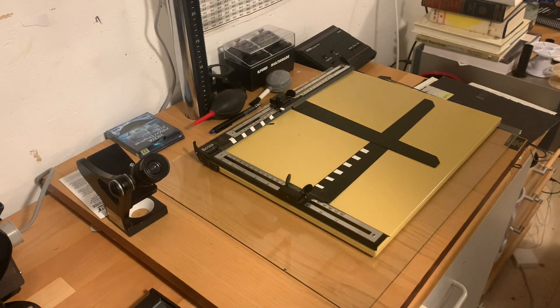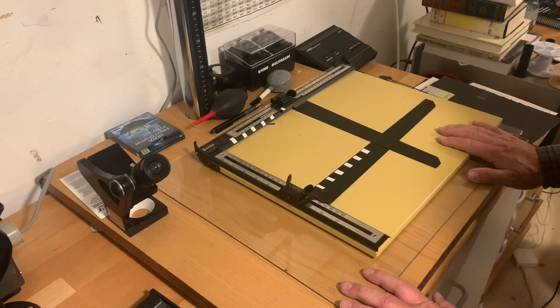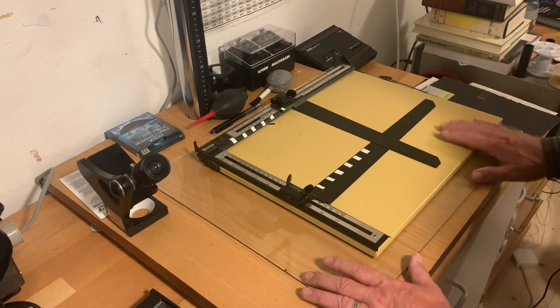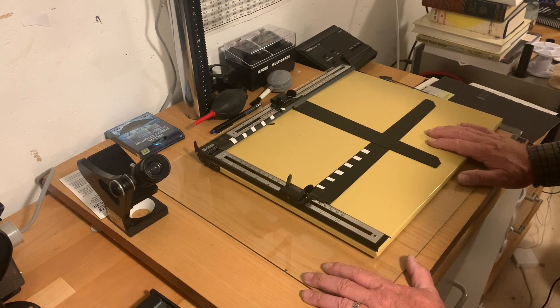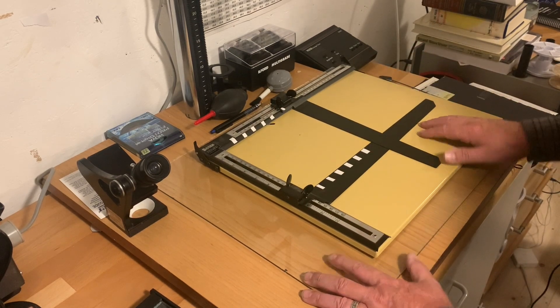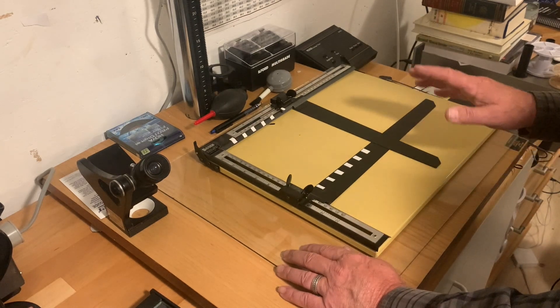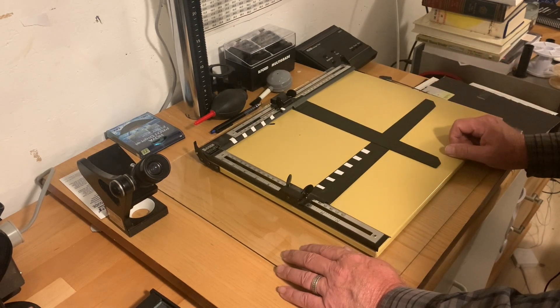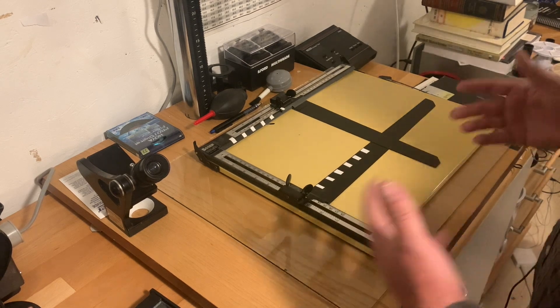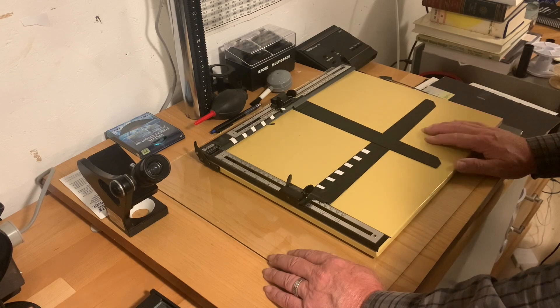Let's get over to the enlarger and check it out. So let's have a look at the equipment I use that I think is probably the basics of what you would want to collect together to do good darkroom printing. Now there's a lot of extra stuff you can buy which I won't be showing because I don't use it, and so I want you to just look at this video as perhaps the recommended minimum of what you need to start darkroom printing.